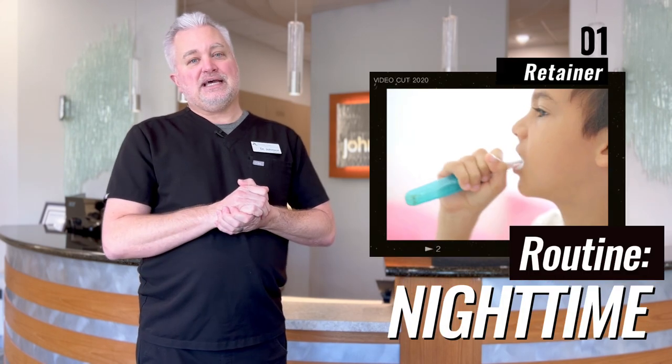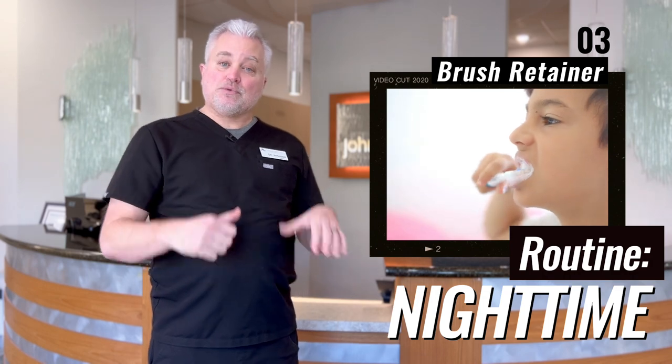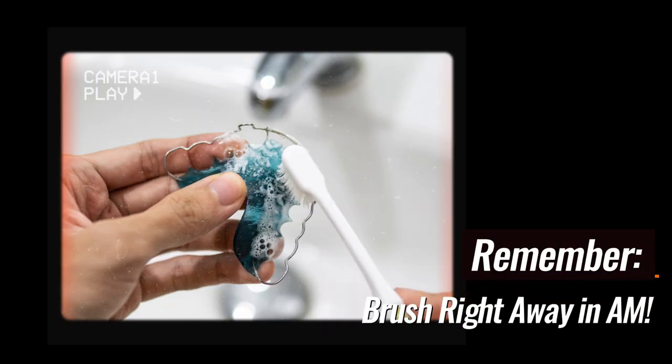When you take it out the next night, it's not a bad idea to brush your retainer before putting it back in. One of the big things to remember is to brush it as soon as you take it out in the morning, because some of the stuff in your saliva can get on your retainer, and if you let it dry it can turn into a hard substance that's harder to remove — so brush it immediately.